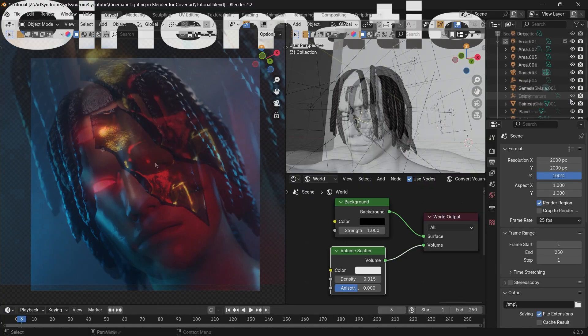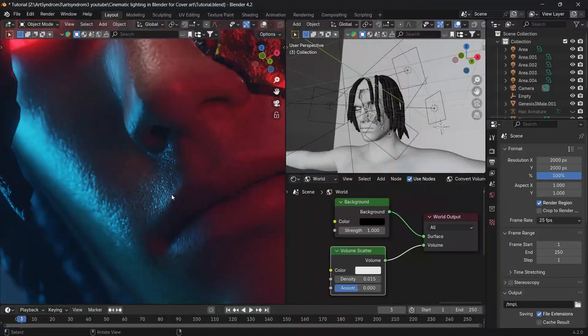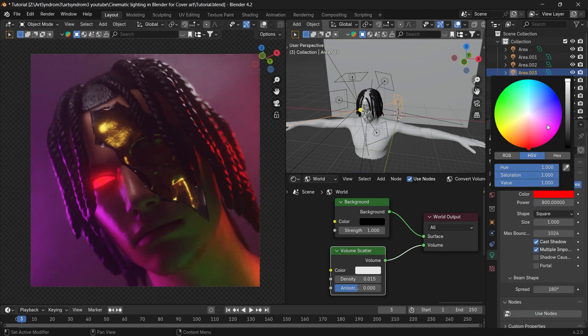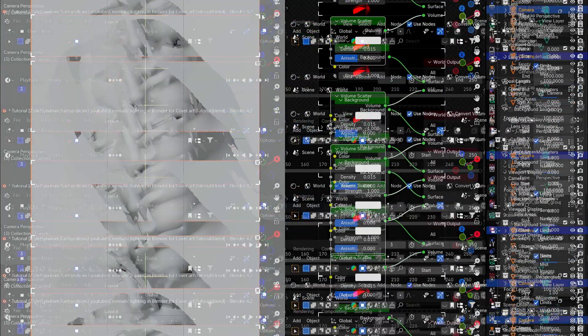Hey everyone, in this video let's create a cinematic lighting setup in Blender which is easy to set up and can be used for your album cover art to make it look much better. Let's get started.